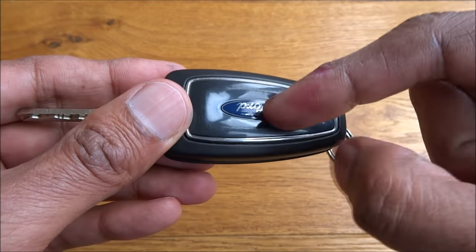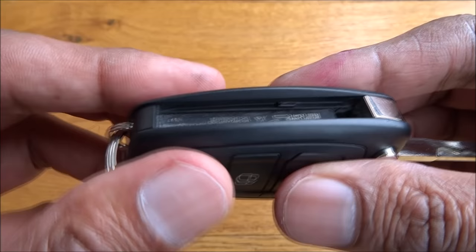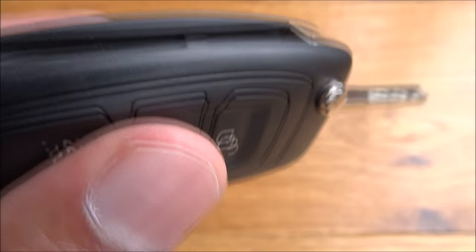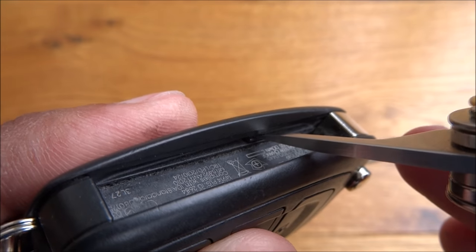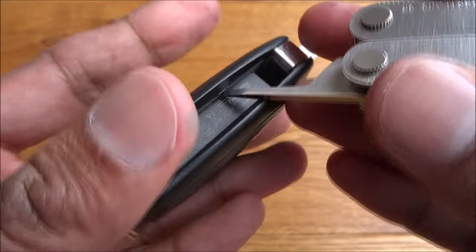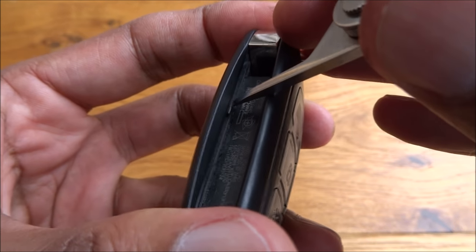So this area needs to come out. The way to release that — if I show you just there, you can see a little clip. So if I get in there and push that, it should just pop off. Let me carefully have a look.